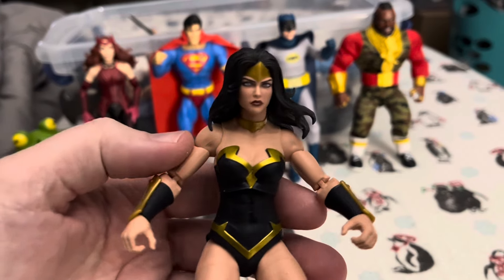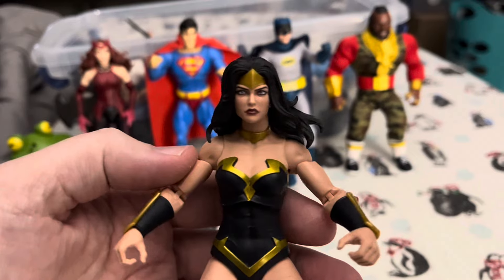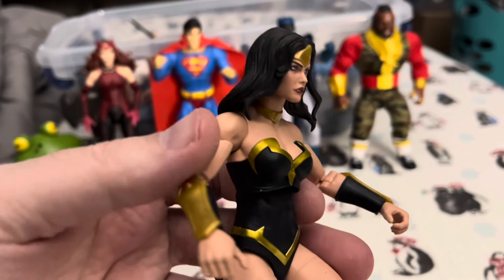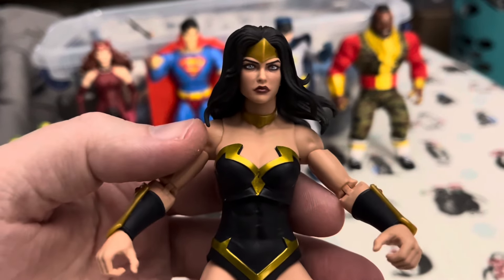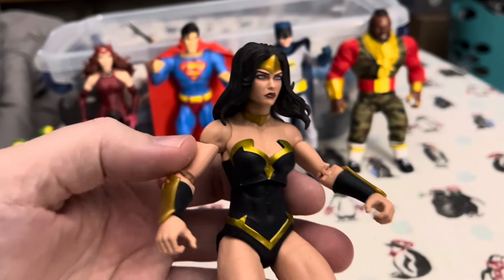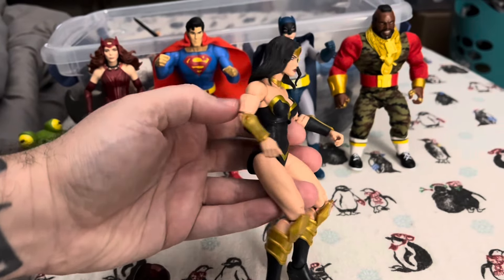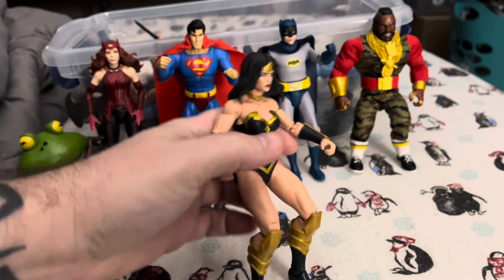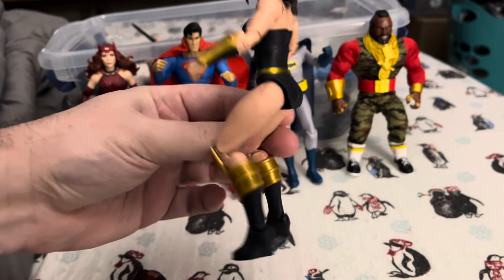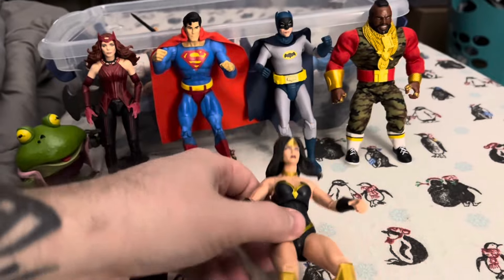And she is beautifully sculpted. This is a perfect head sculpt. I mean, if this isn't Wonder Woman, I don't know — it's just perfect. Paint apps look great. I like the black and gold color scheme. Just a fantastic figure.